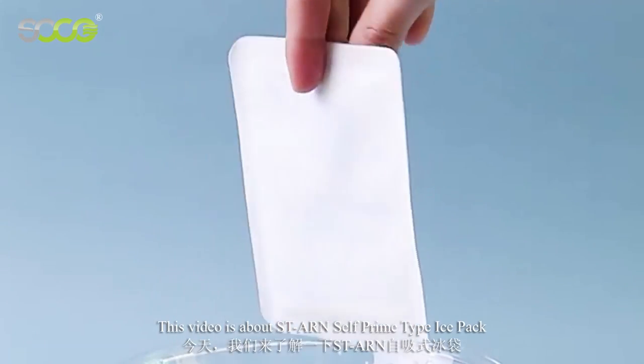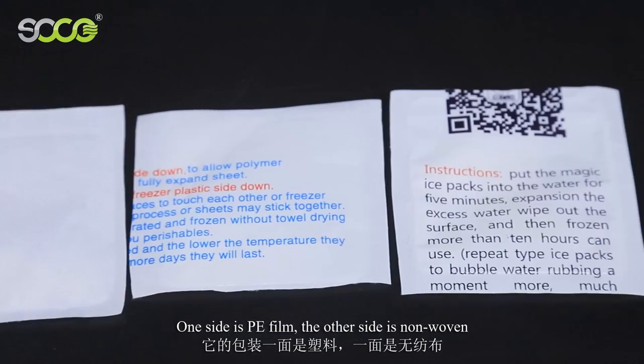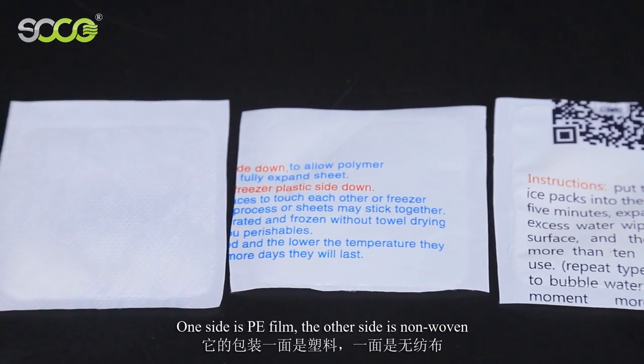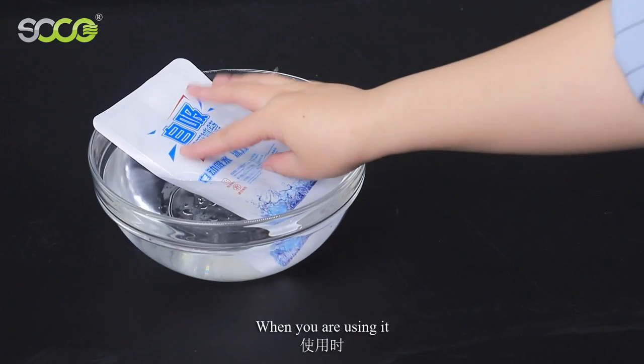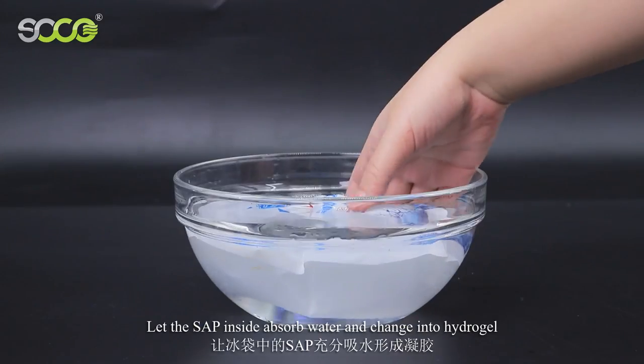This video is about the self-prime type ice pack. One side is PE film and the other side is non-woven. When using it, first it needs to be put into water for a while to let the SAP inside absorb water.